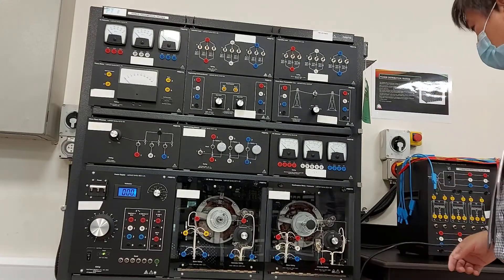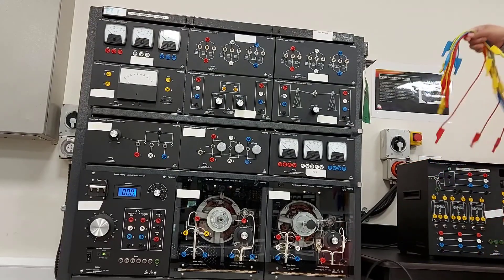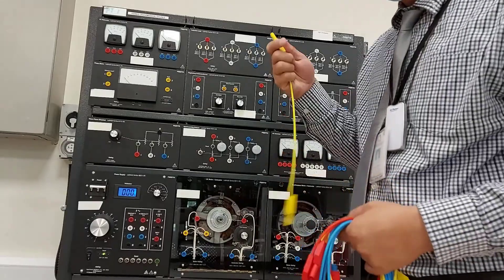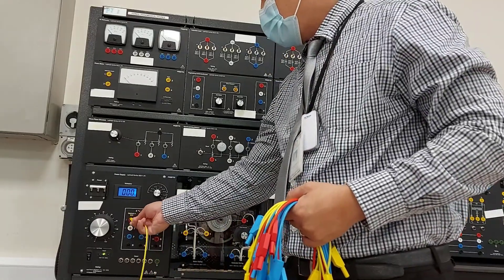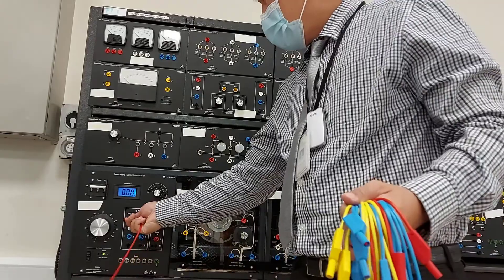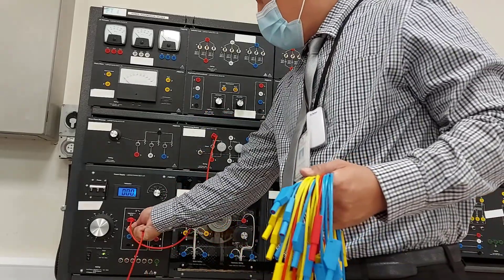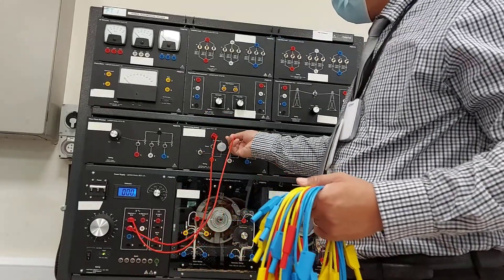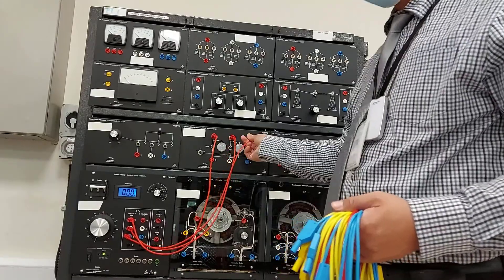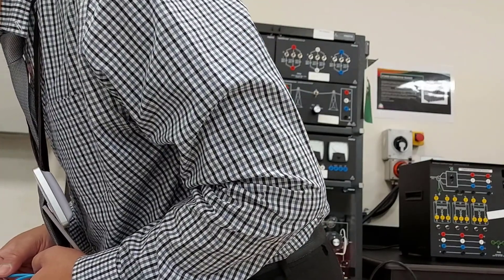Once done, connect the circuit. From terminals 1, 2, and 3, connect terminal 1 to synchronizing module terminal 1, terminal 2 to terminal 2, and terminal 3 — connect terminal 4 to number 3.